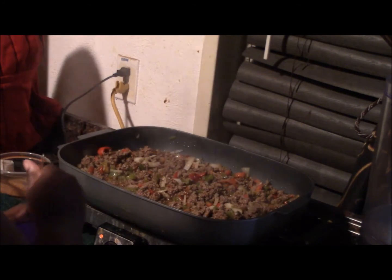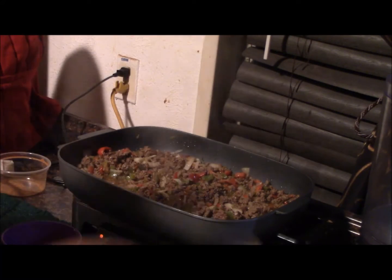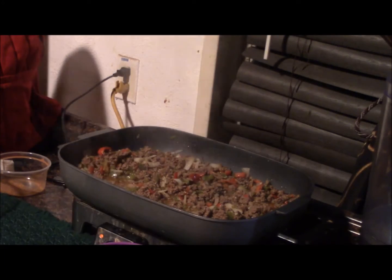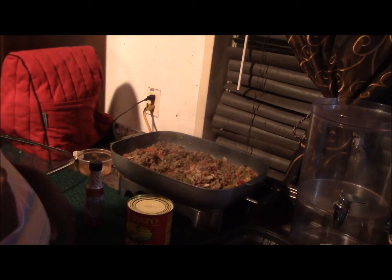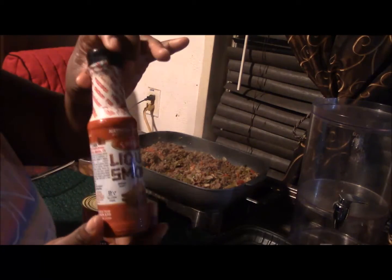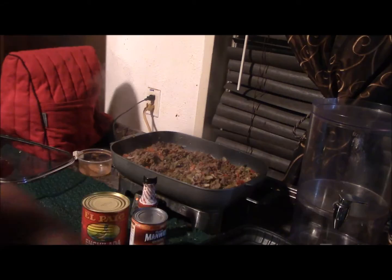I took three bouillon cubes and put them in hot water in that purple cup there to dissolve, because I want to put the beef flavor back into the meat. And then this is a can of enchilada sauce along with some liquid smoke and a can of Manwich — yes, Manwich — it has everything I already had in there so I definitely want to use it.